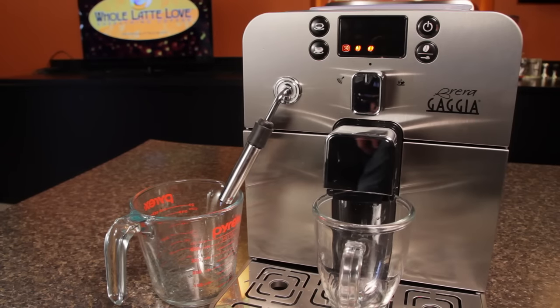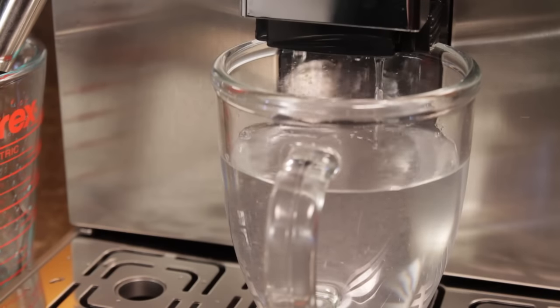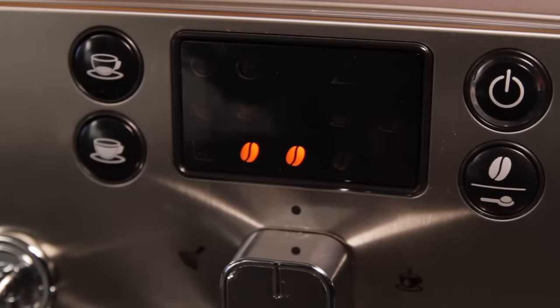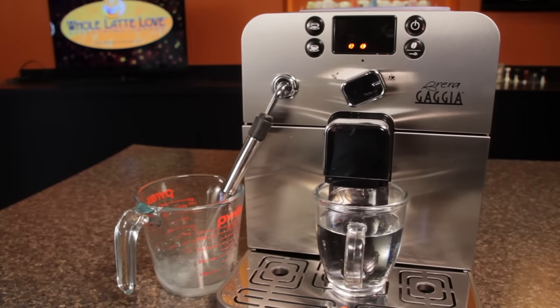Water will then dispense rapidly from the group head. Halfway through the rinse phase, the machine will display the hot water symbol. When the hot water symbol is displayed, turn the selector dial to the hot water function.